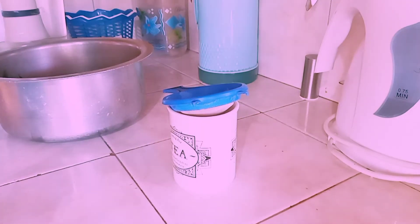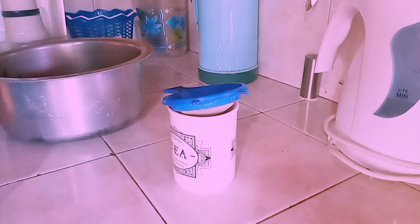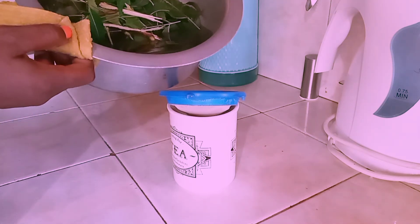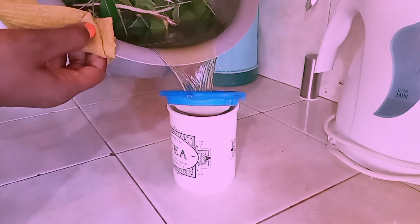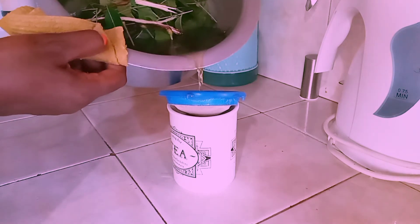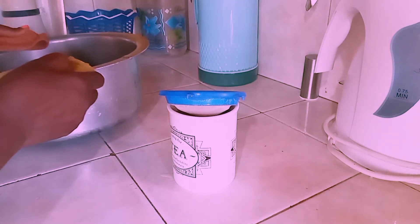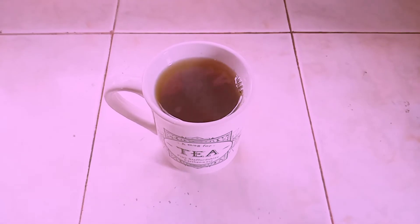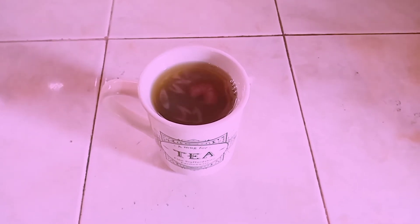After 10 minutes, your Neem leaves are perfectly boiled. Go ahead and put a sieve in your mug or cup, then pour the tea over like so. Just take one mug every week — that's enough. You'll notice it's also very green. Give it about 10 minutes to cool down, as I like to take it warm, and then we'll go ahead and taste it.